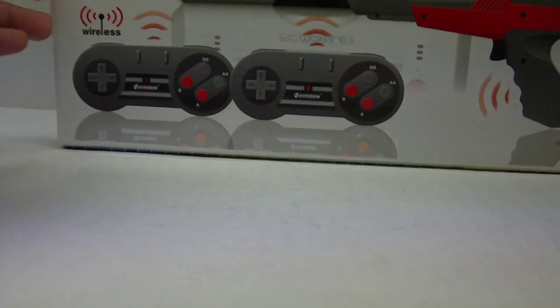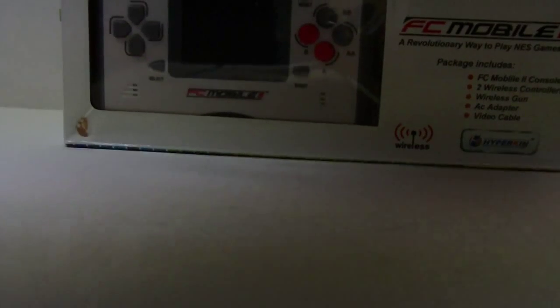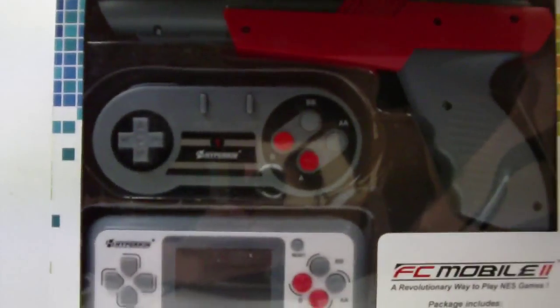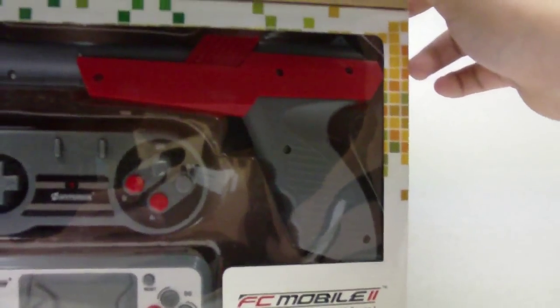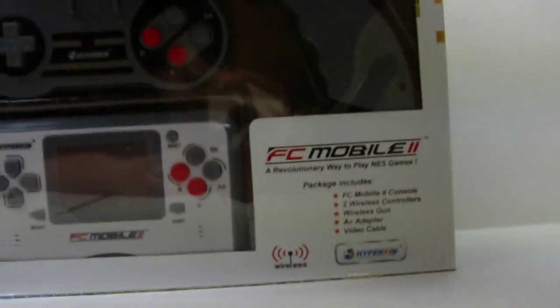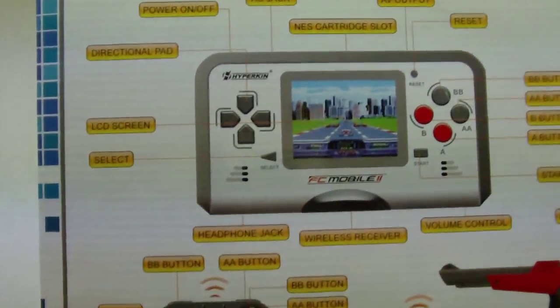We can open the box here. You can see everything — this box is really thin, by the way, I did not expect that. The box is awesome. Here's the inside: you've got the blaster gun, the controllers, and the device right there.